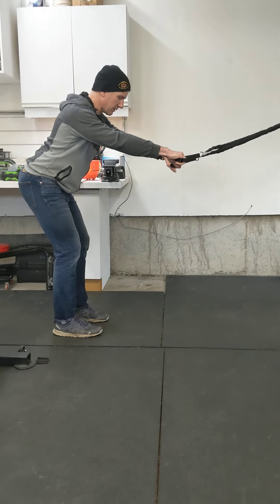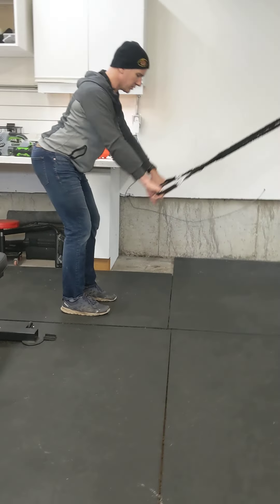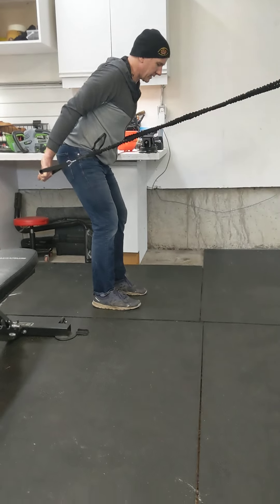The third one is a pull-down. I send my butt back, shoulders back, depress my shoulders, pull my hands back behind my butt — two-second hold at the back of each one.